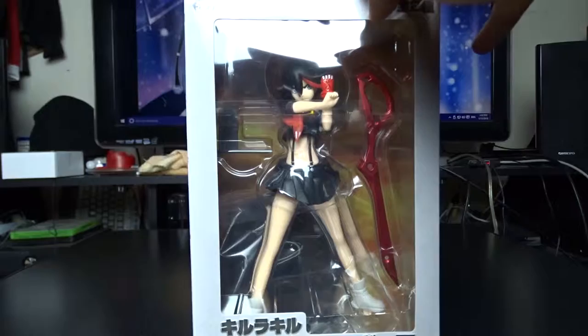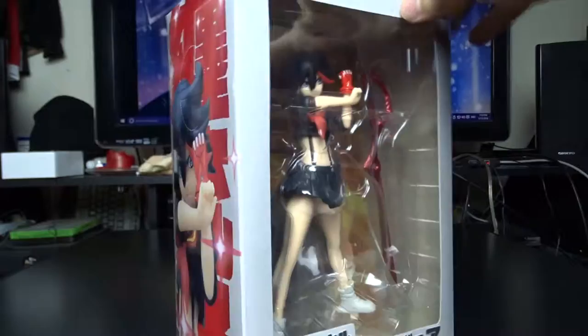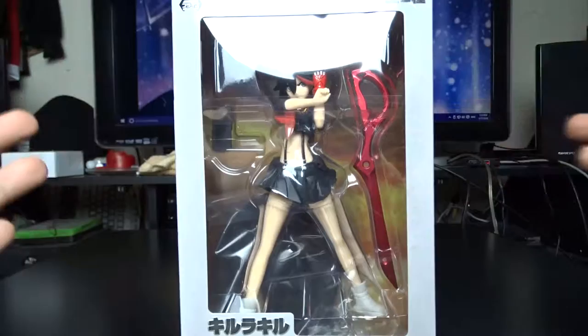Hey guys, Hector here with another anime figure unboxing. Some of you guys may have seen on my SAC Anime vlogs — SAC Anime Winter 2016 vlogs — I bought this at the convention and I waited to unbox it and review it for you guys.